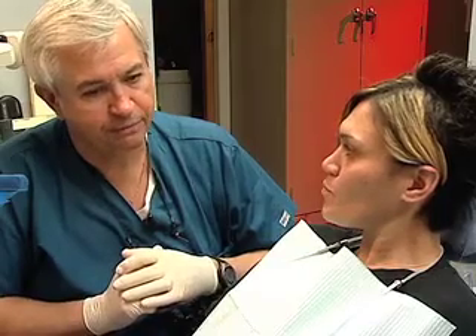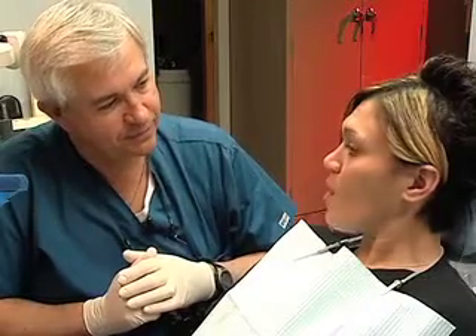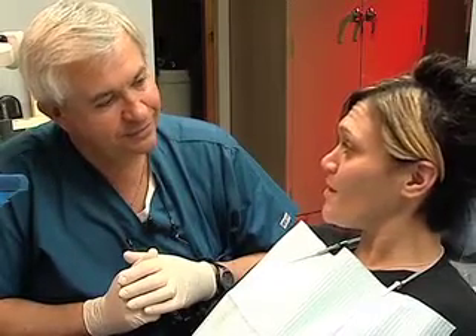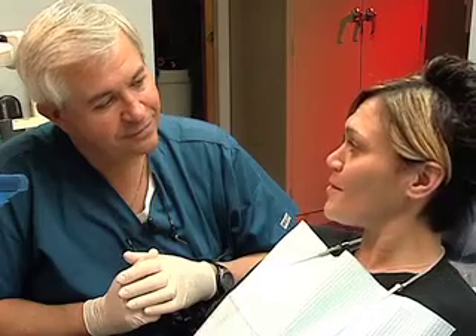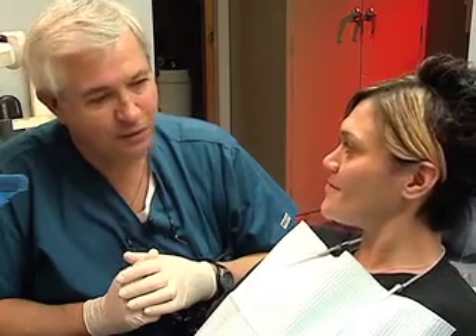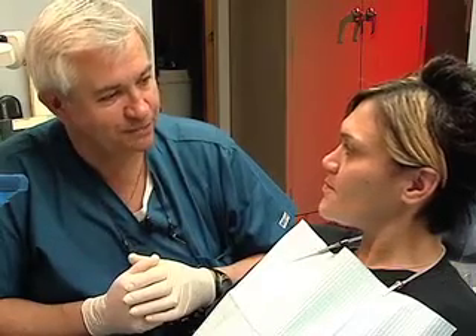What would you tell a friend about this experience? I would recommend this to anybody. This is by far the best experience I've ever had with you. That's wonderful. Thank you very much for coming down today and being part of our show and tell for other dentists — maybe they'll get a chance to help their patients too.